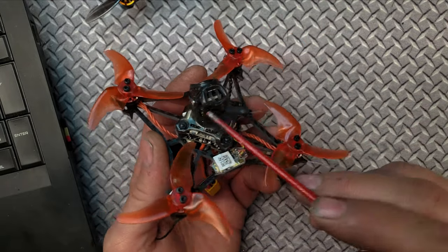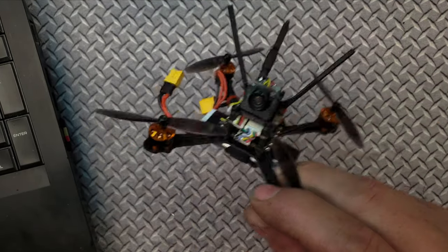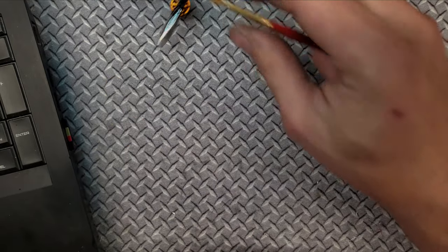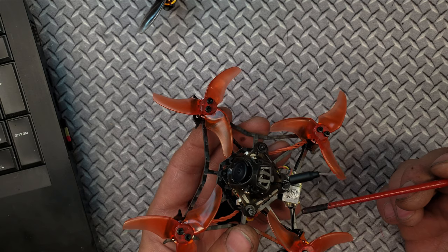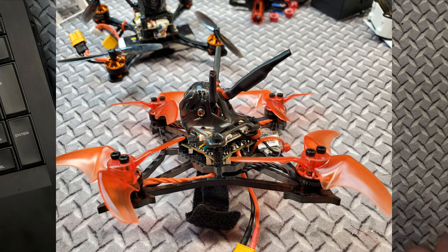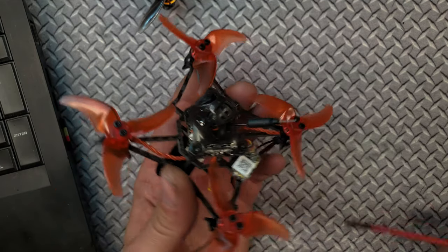I'm going to reroute these antennas through the canopy, kind of like I did on the Tyro. This is the proper way stuff should be done. The receiver antennas are supposed to be at a 90-degree angle for maximum reception. So there are just a couple of things I'm scratching my head about. I'm going to show you how I did the final modification and then we're going to take it out and fly it. There's no conformal coating, so hopefully I don't fry it. I'm really hoping this is the XM Plus so I can bind it.